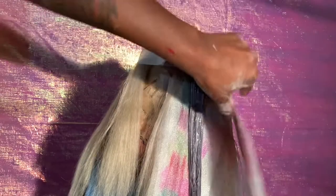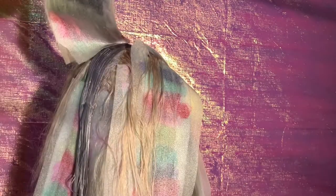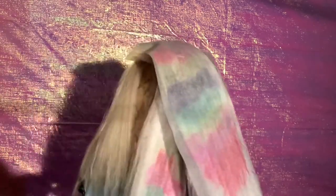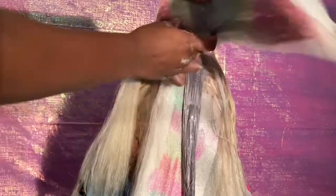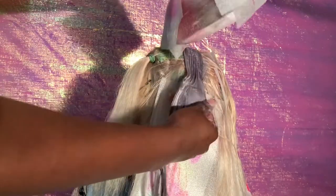You guys didn't get to see because I cut this out, but I went ahead and colored one of those sections at the top with the Mystic Silver and the Platinum by Kiss Colors. I did that separately.